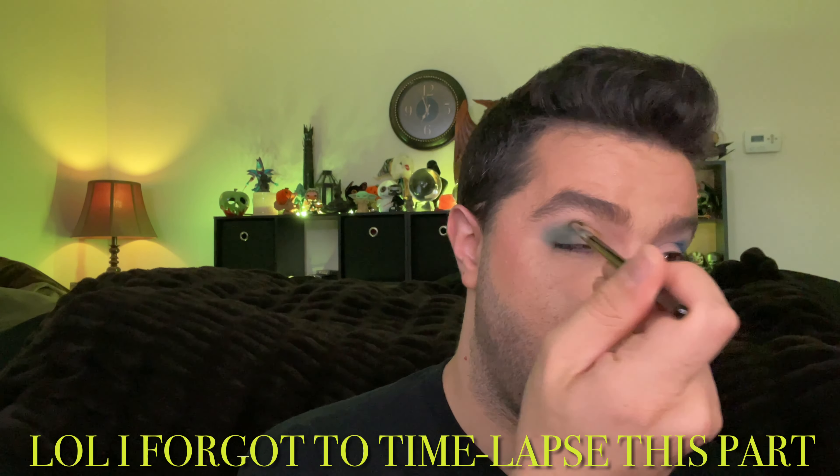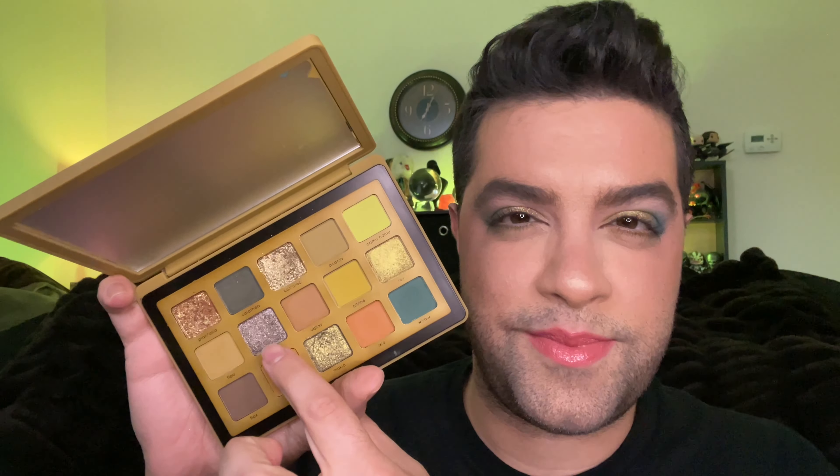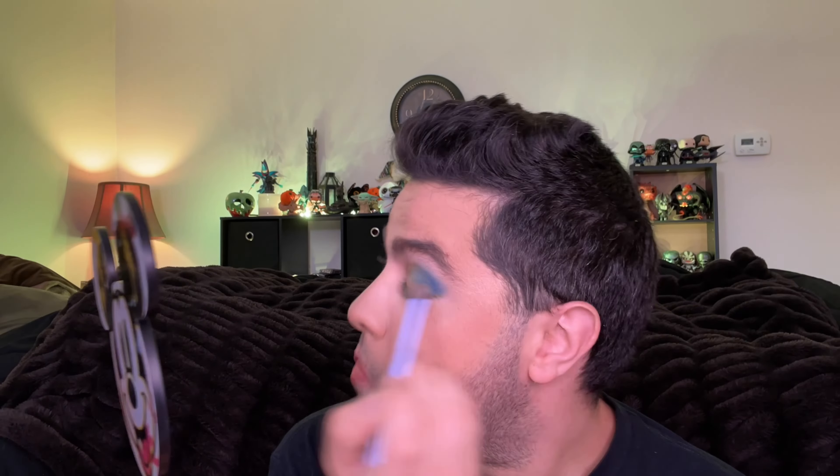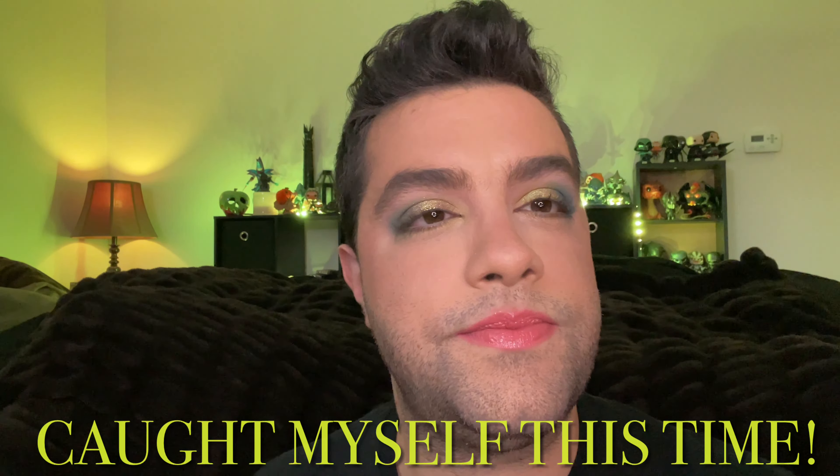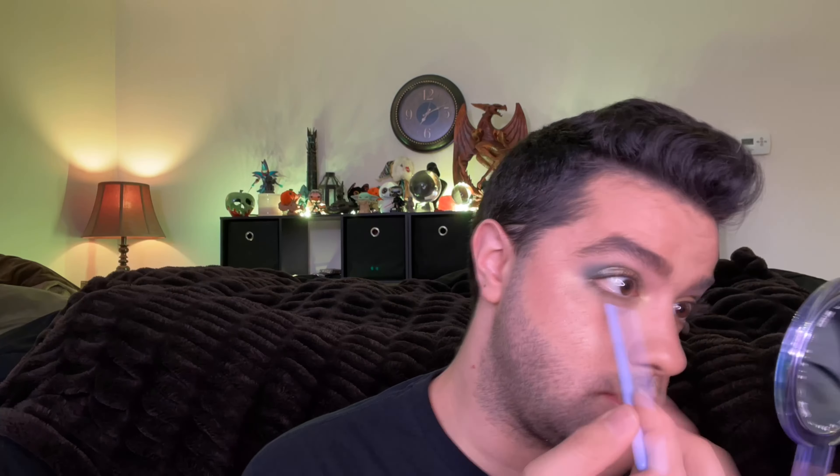As we're speeding through these two looks, I just want to point out that I did use the same brushes for both looks, but I did clean them between uses — so there was no cross-contamination between the shades from the Yucca palette and the shades from the gold. There were a few segments where I forgot to do the time-lapse, so instead I just filmed it regularly and then had to speed it up. I should also point out that I used my crease shade as the shade along the lower lash line as well, and I did take those shimmers across the bottom of the eye a little ways too. I'm not afraid to use shimmer under my eye.